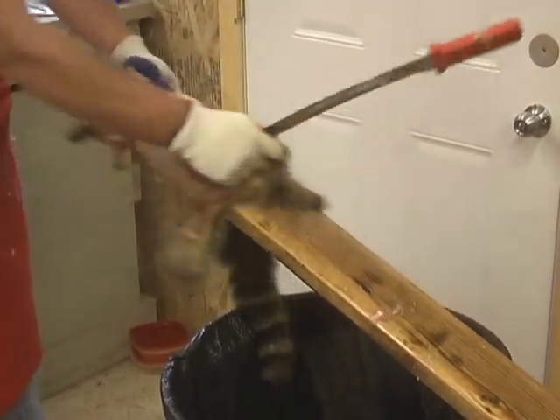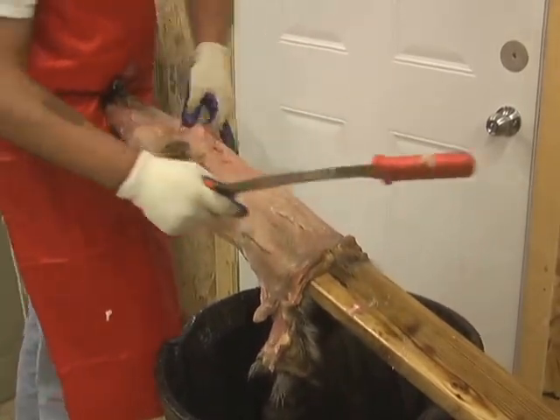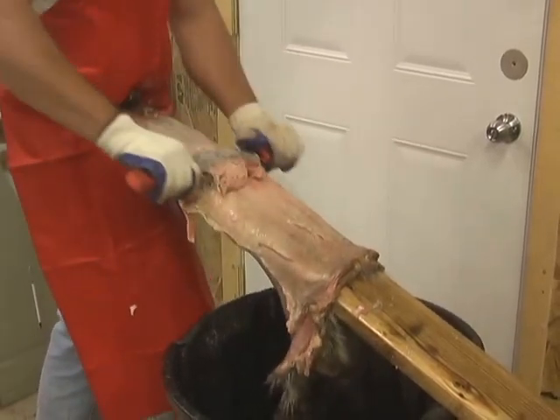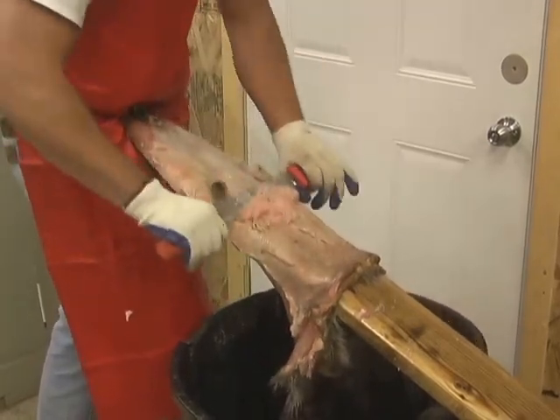Then we'll roll right to the belly. We probably won't even need to use the sharp side on the belly. This has got a nice fine edge on it. I'm not pushing hard — I'm not shoving on it with all my might.